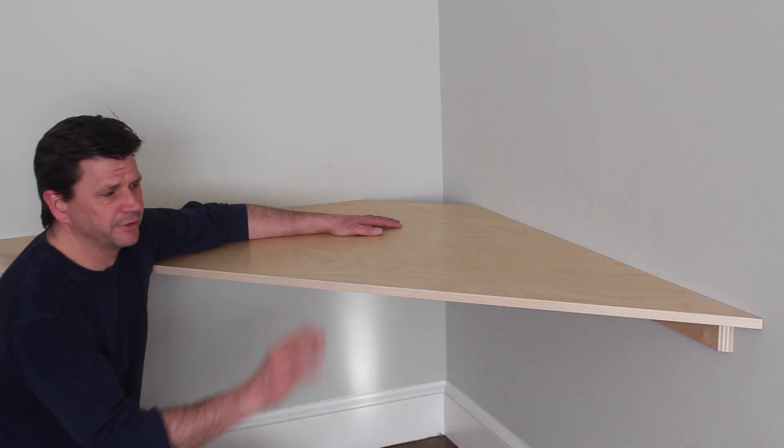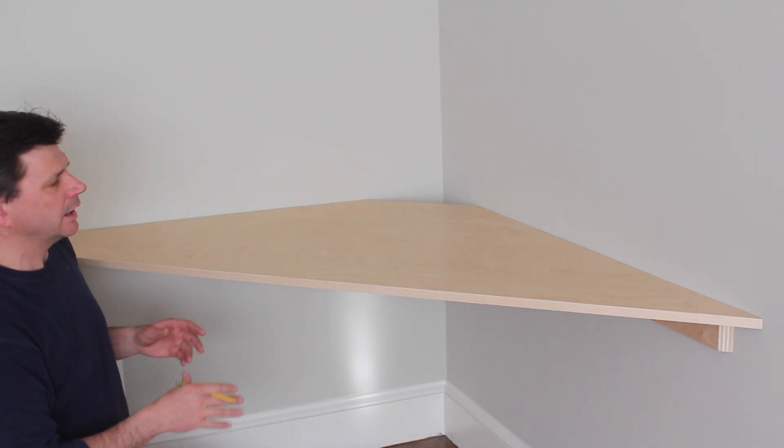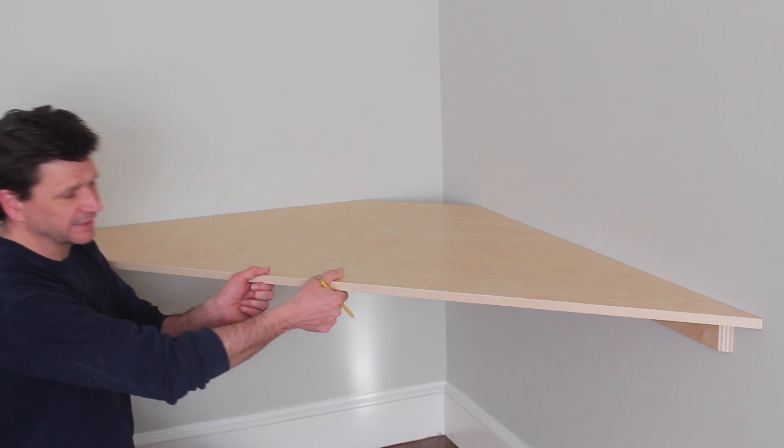I'm pretty happy with this. It does have a little bit more give than I would like. When my brother comes by later tonight he'll set up the monitors for the flight simulator, and then we'll decide whether or not we want to make this a little bit more rigid. I didn't want to add a support to the bottom because I'm not quite sure how the controls are going to connect to the desktop.